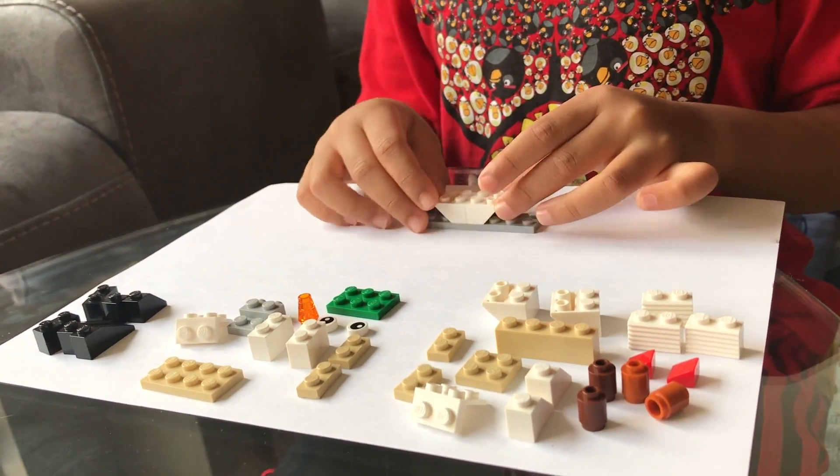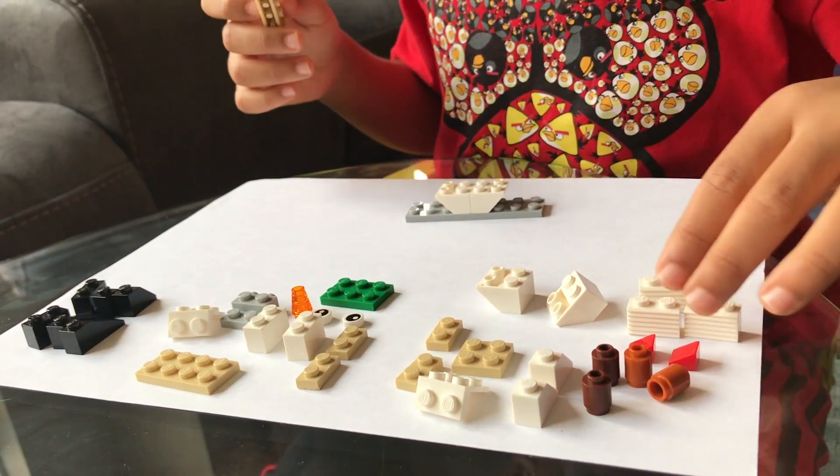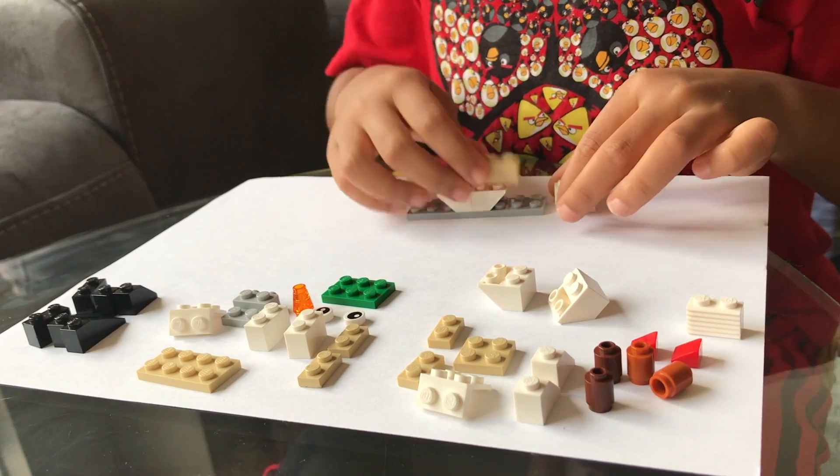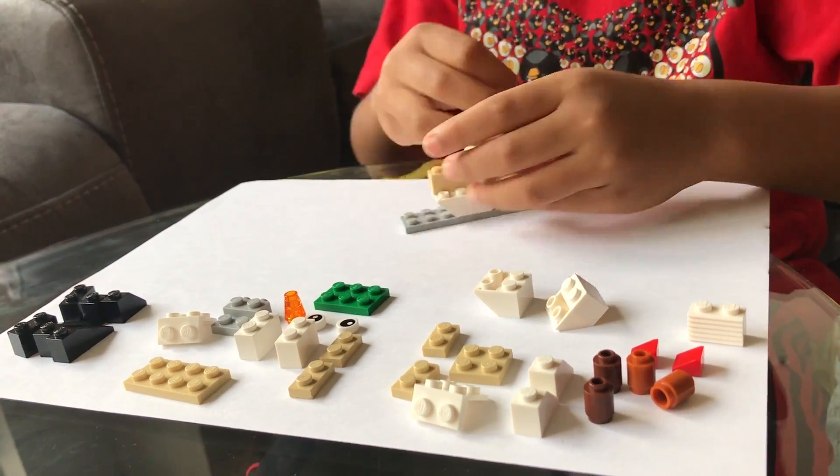And now we take this piece and these two pieces. This is the back, and this is the front.